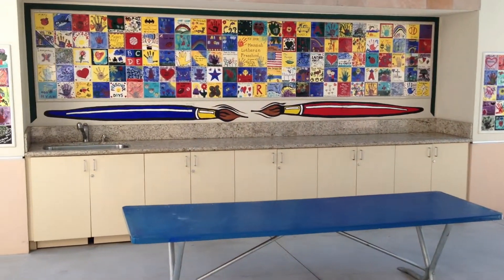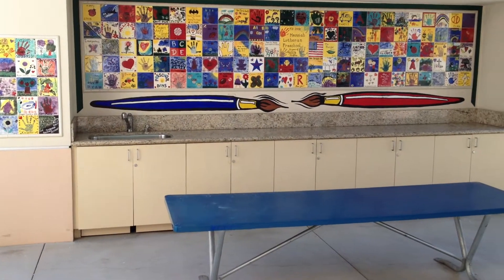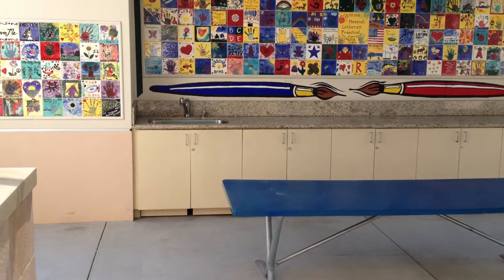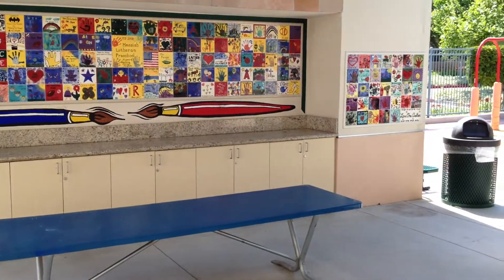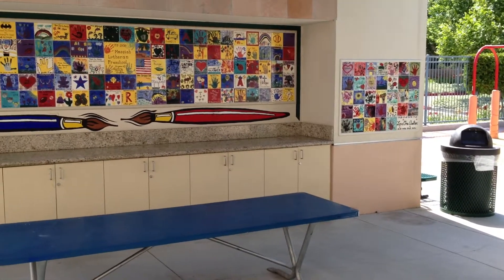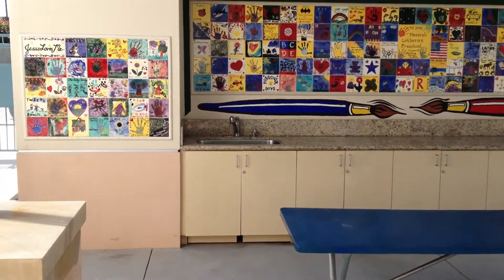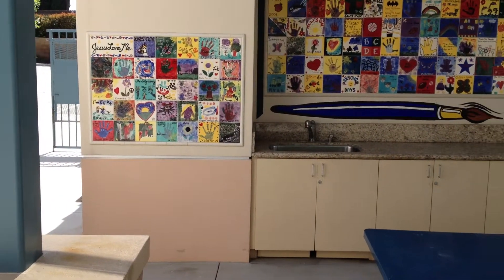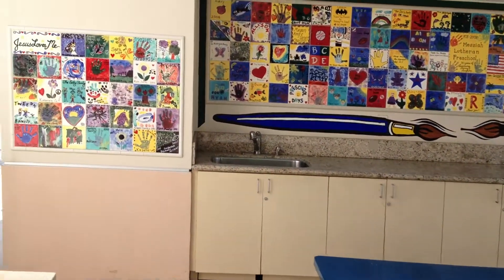The center section you see was done in 2008. That represents a lot of families whose kids attended this school. And the left section and the right section I just completed today for 2012. What's really neat is when you put these all together you get a lot of beautiful colors, beautiful designs. And let's take a little closer look.